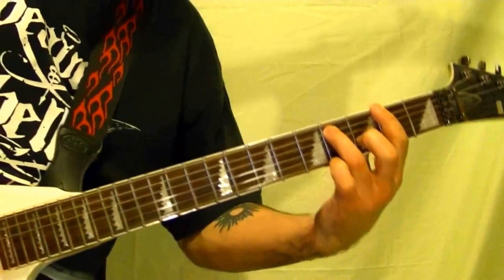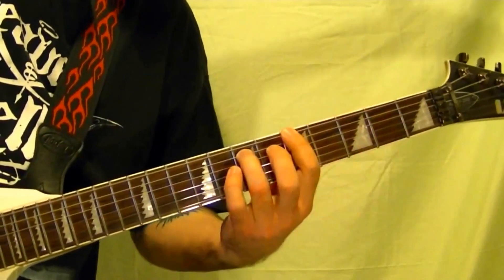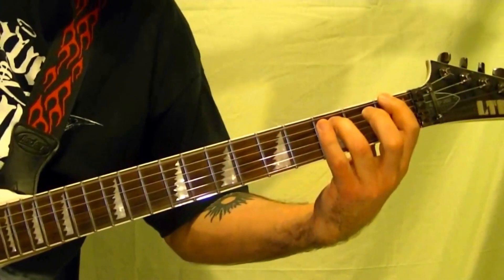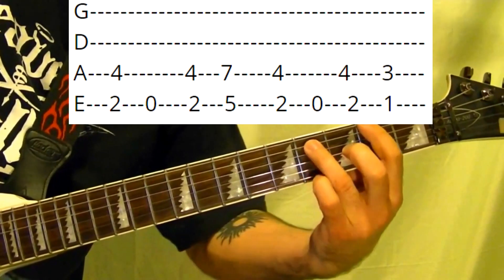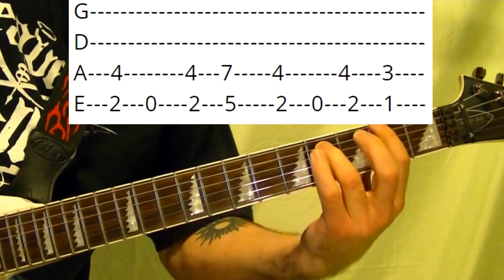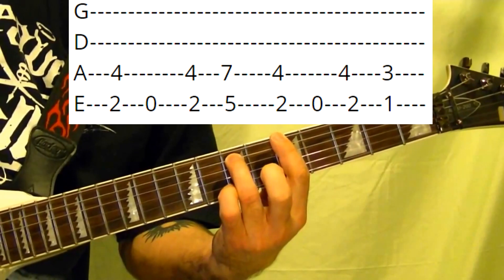So that's riff number one, the intro. It starts with a power chord F-sharp, then open top string, then A string fifth fret.